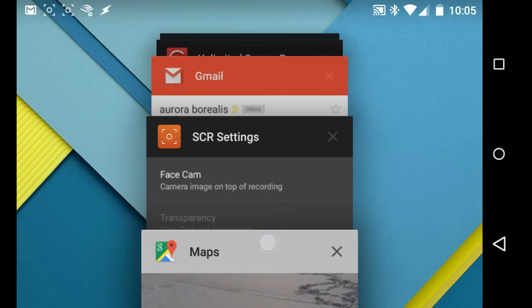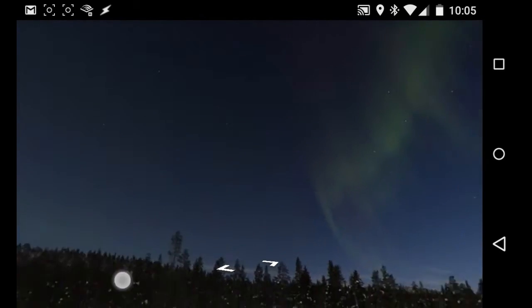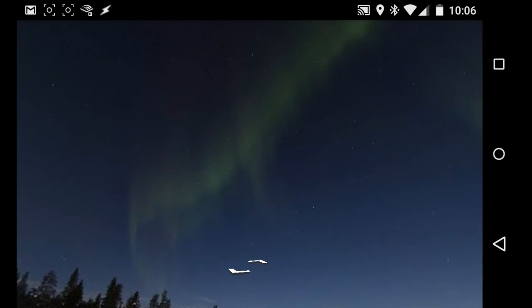You need the latest version of Google Maps. What I have got here are Northern Lights. In the lower right hand corner, there is an icon that lets you view the Street View in a look around mode.